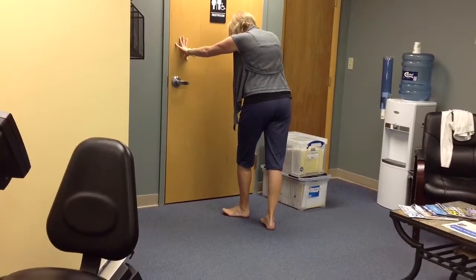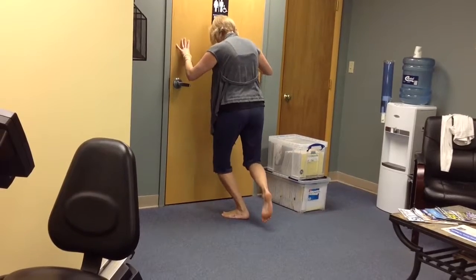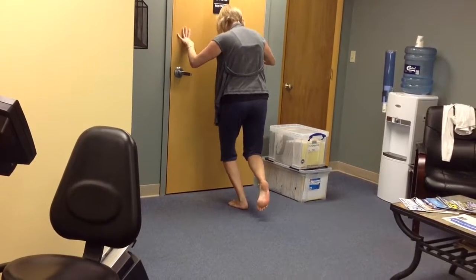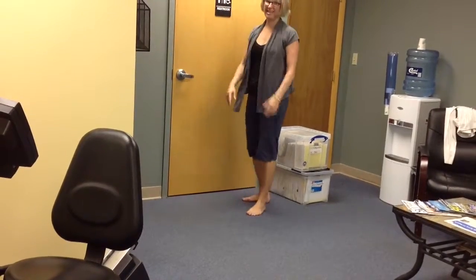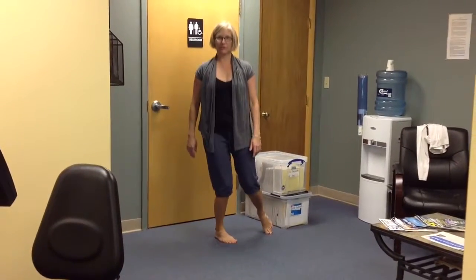We'll have you start with foot turned out, and you're just going to bounce up and down a little bit. Then your foot's going to be straight — a little bounce again — and then you're going to be a little bit turned in, a little bounce again. You can do that any time, like standing at the counter, just kind of loosen those ankles up.